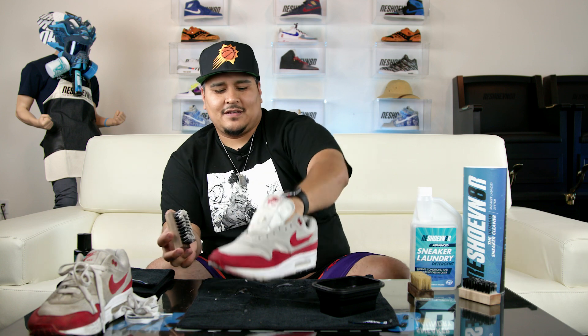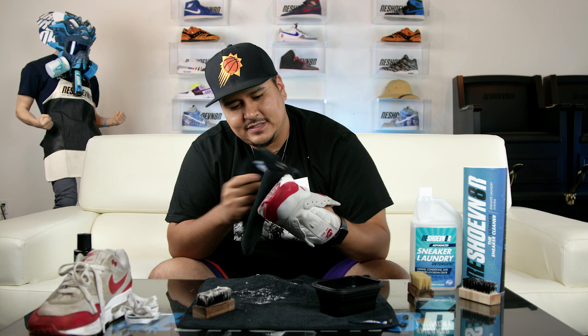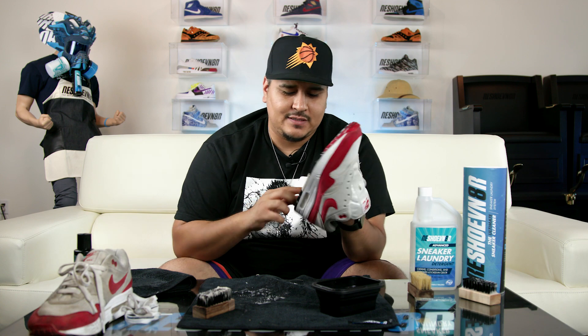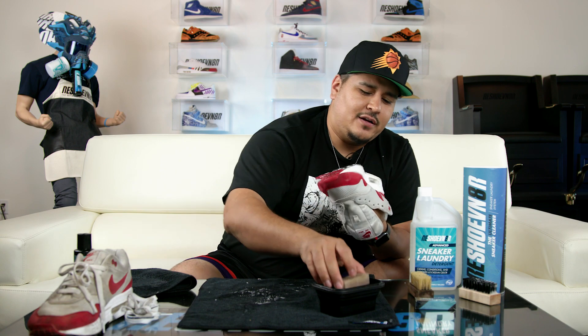We didn't use the stiff brush on the midsole, but I am going to use the stiff brush on the outsole. All right, got these outsoles clean. I'm just going to pat these down to get a look at them and see where our progress is. These look pretty clean. I'm going to go over this little section one more time just because this piece was originally white — as you can see, it's beige now. So just hit that up and then we'll throw these in the laundry.